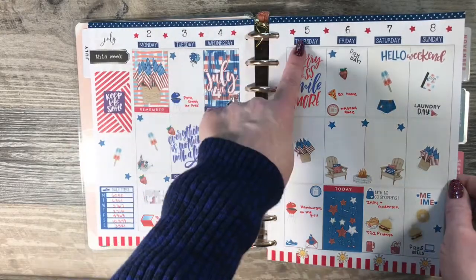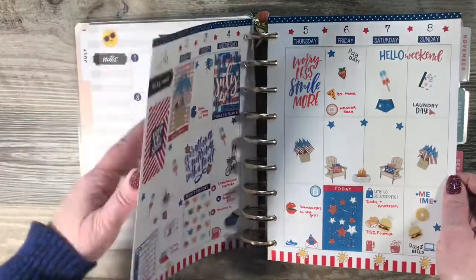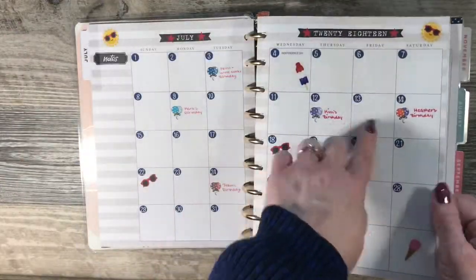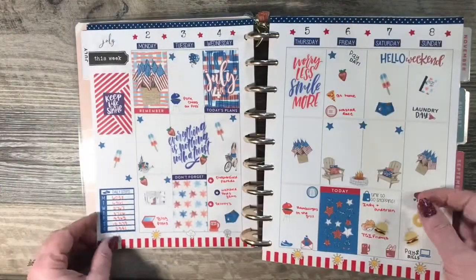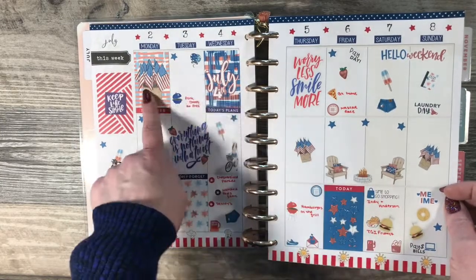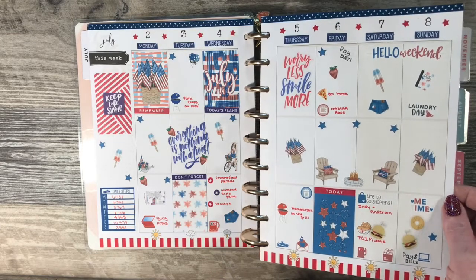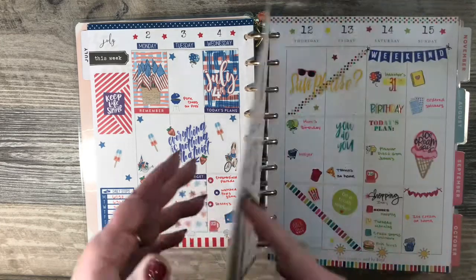These headers were part of the kit that came with the date dots from Plan to Plan. These I believe came from Brienne and Nicole Designs — she's another one of my favorite shops.